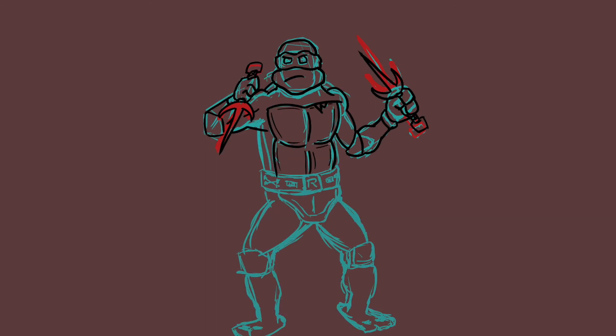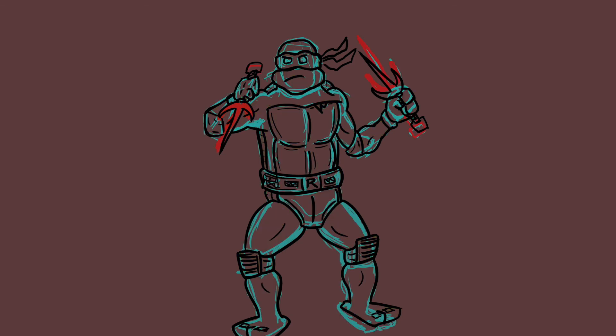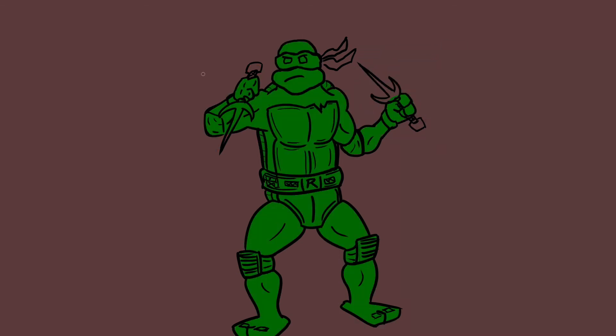Hopefully you guys had a good time. Comment down below things you want me to draw and I'll get to them. Let me know how you like this drawing — any tips or tricks, go ahead and let me know. I know his arms are a little wonky, but they're good enough. I like em. Peace.